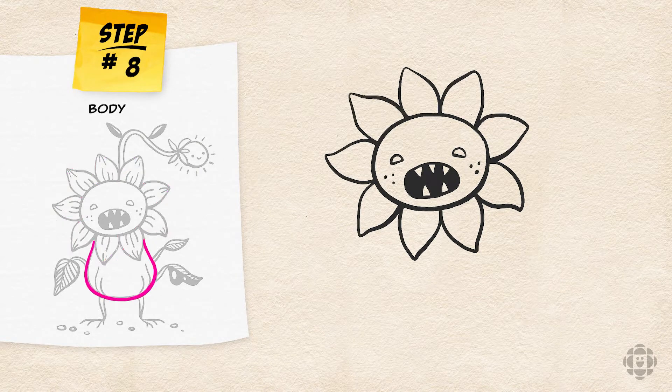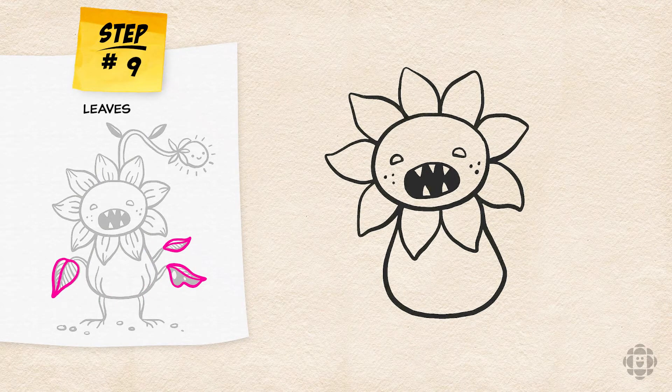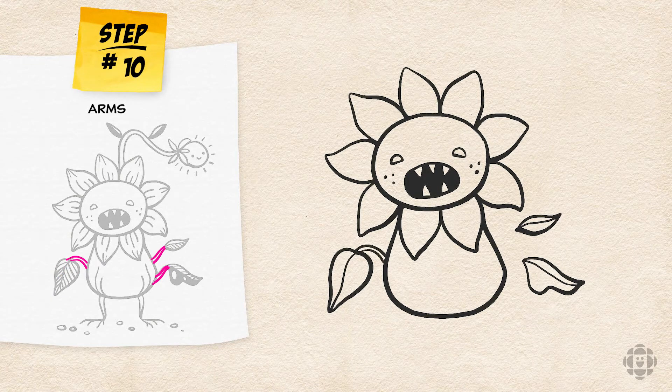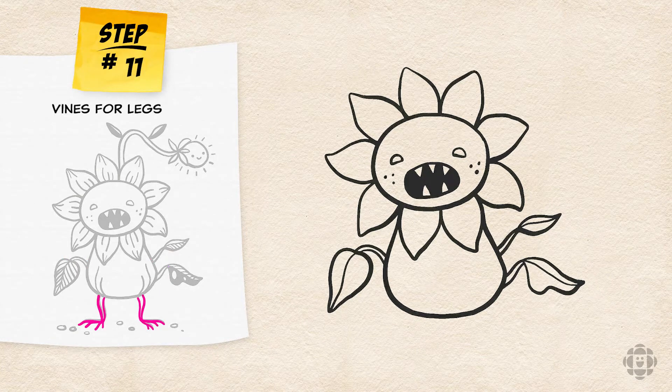Now for the body, it's going to be a smooth U shape. You can make the sad sunflower's body as big or small as you want. We're going to draw some leaves near his body to be his wild little arms. I've decided that my sunflower is going to have three arms, but yours can have more. I'm going to draw some lines right in the middle of the leaves. Next, attach the arms to the body with little vines and draw two more little vines for the legs. At the ends of his legs, I'm going to draw little roots branching out.